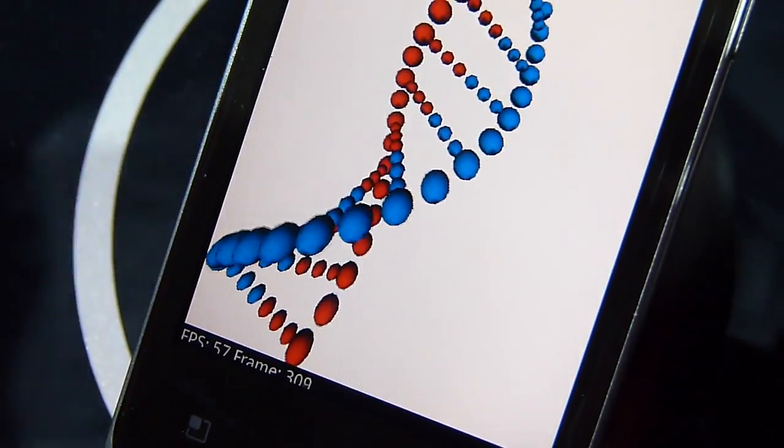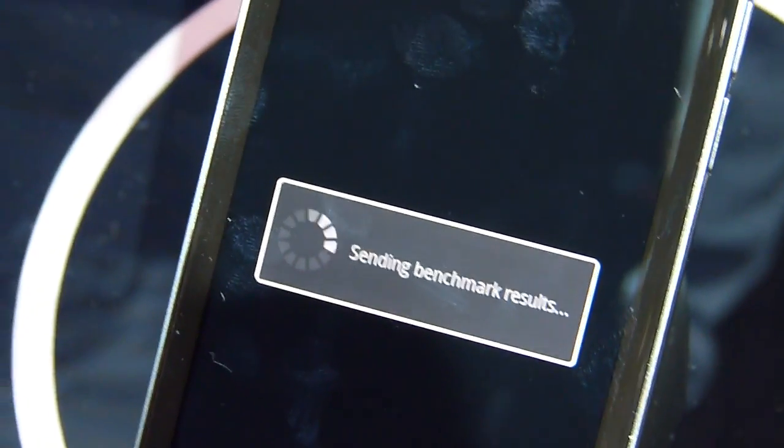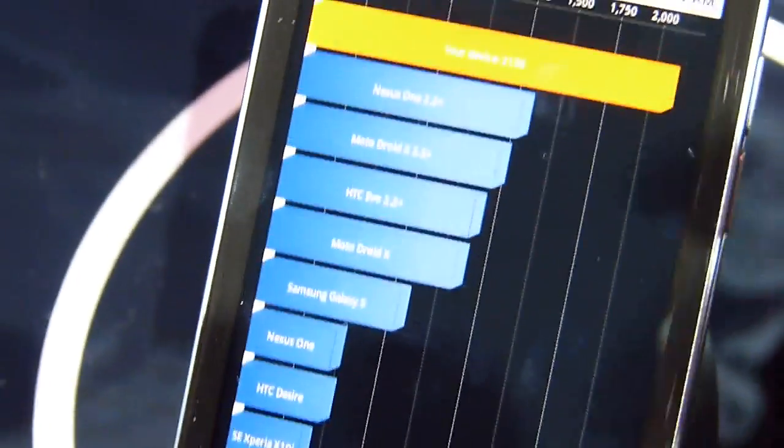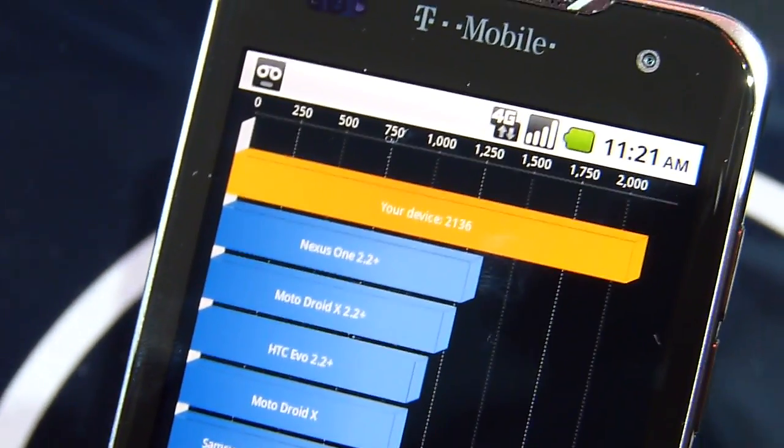It's also worth noting that it is a 4G HSPA Plus device. So let's see what happens here. And wow, that's pretty impressive — it managed to get a score of 2136, so pretty quick there.